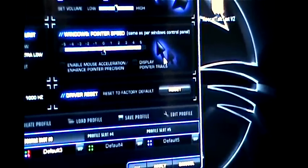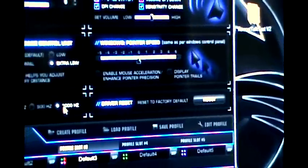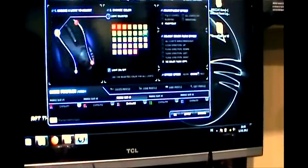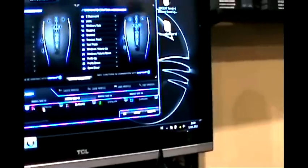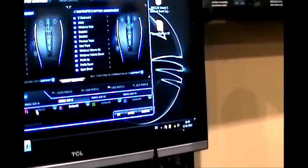We integrated Windows Pointer Speed into our driver because everything related to mouse control should be in one place — it's just paralleled with your normal settings. The polling rate is 1,000 Hz, but if you're on a notebook and want to save energy, you can reduce it to 220 Hz. All your button assignments, DPI settings, and color control can be stored in one profile, and you can have up to five profiles stored directly on the mouse — useful for different games.